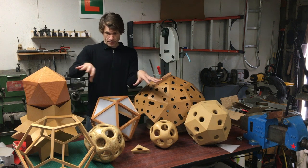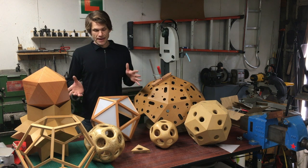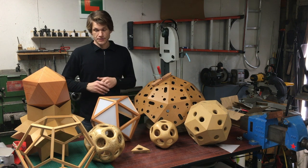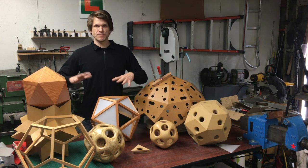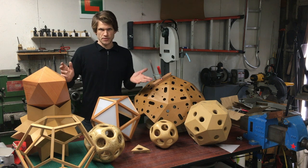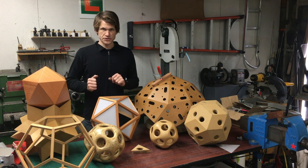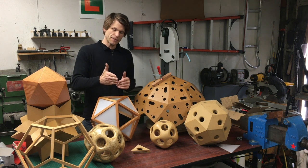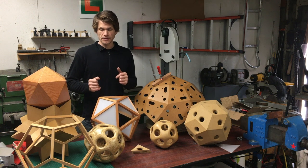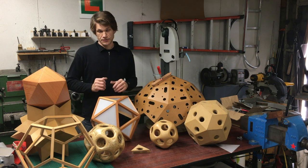I'm just going to spend a couple minutes talking about some of these other shapes. I'm kind of fascinated with polyhedral shapes mainly because they are uncompromising and difficult to make and take a lot of planning. It's a very process-oriented craft. I've been a carpenter for a long time, but making this kind of stuff really pushes the limit - figuring out how to precisely cut all these angles and get everything to fit together properly is not easy. That's kind of what attracted me to this originally.